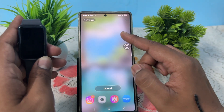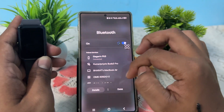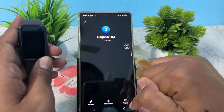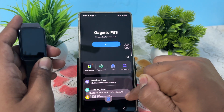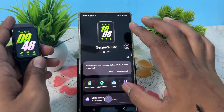Go to the Bluetooth option, then go to the details, tap the icon, and disconnect from your phone. Just tap disconnect and the Bluetooth connection will end. Your band is now not connected with your phone.